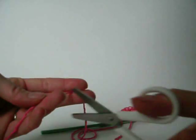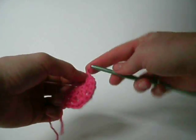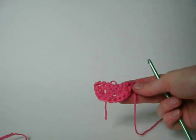I'm going to cut leaving a long tail and fasten off by drawing the yarn through. And there you go — you have a mouth that looks like a great half circle.